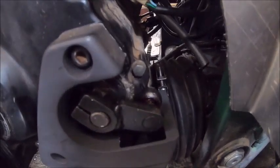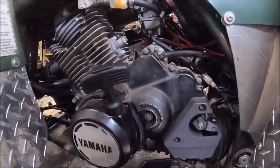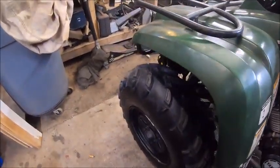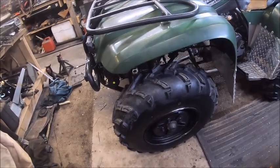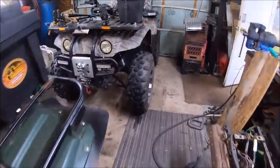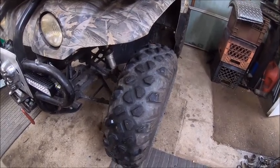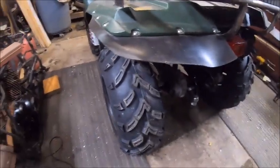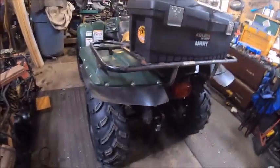We put new tires on it. I'm not real sure I like these tires — they're going to tear up some ground. I went with different ones on mine and I like those; they're nice tires, they don't tear up as much. These ones are diggers, but hindsight's 20/20.